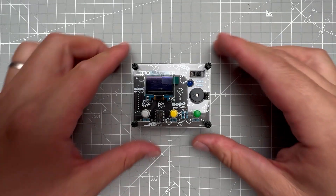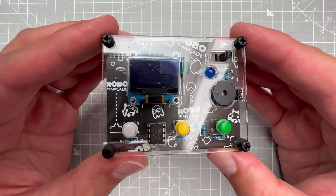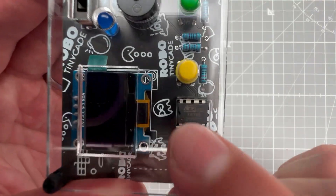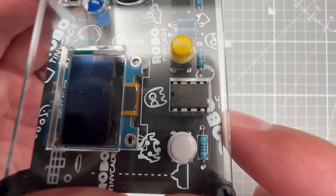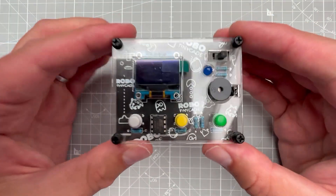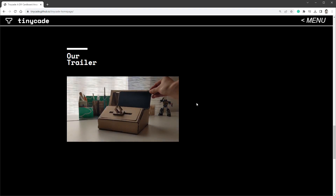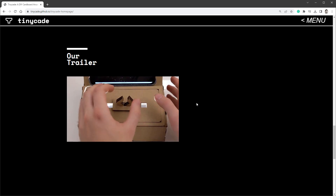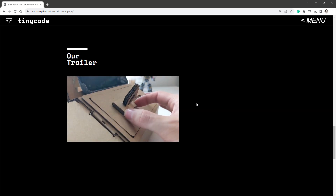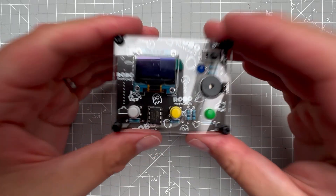Today I want to talk about this small arcade machine called TinyCAde, based on the ATtiny85 chip, which is one of the simplest and smallest Arduino-compatible chips. The ATtiny is the reason for the name 'TinyCAde.' When you search for it you'll find that TinyCAde is actually already an existing project for creating an arcade machine using just your phone and some paper.